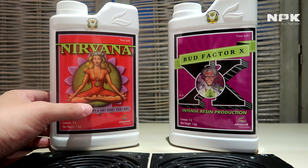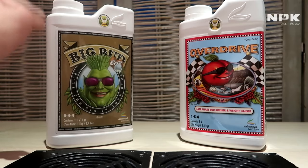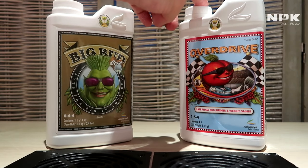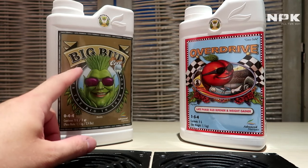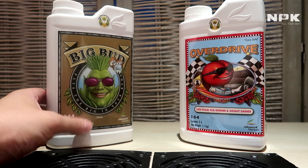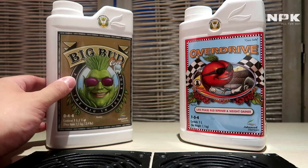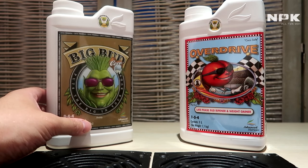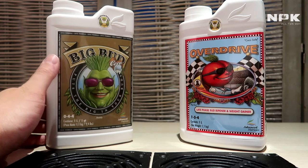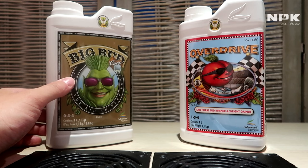Next up we have our bigger buds products — that's Big Bud Coco and Overdrive. Big Bud Coco contains a wide spectrum of yield-boosting and flavor-enhancing ingredients. One of the most important is iron, which is something coco also tends to steal from your plant, so adding Big Bud Coco helps your plant get the right dose of iron.